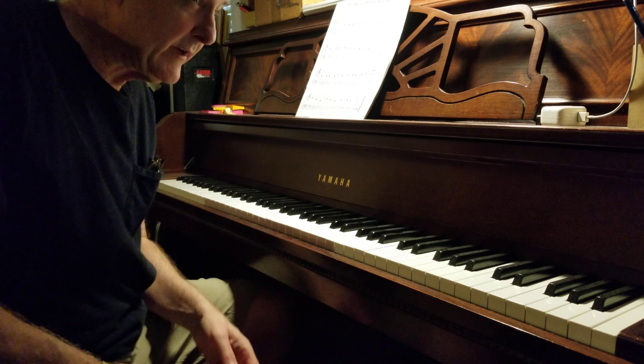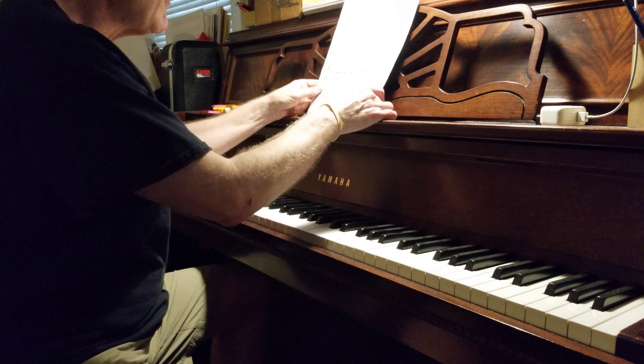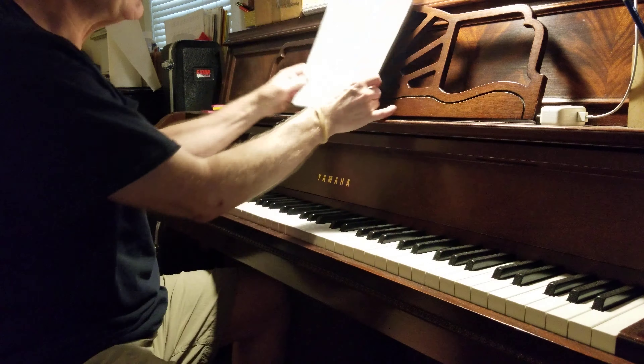The best way to count Molly Malone is 1 and 2 and 3 and in every measure. Please get your sheet that has the counting numbers written out. Put it in front of you. You don't really need the piano for this — you just need your voice and the sheet. Count along with me like this.